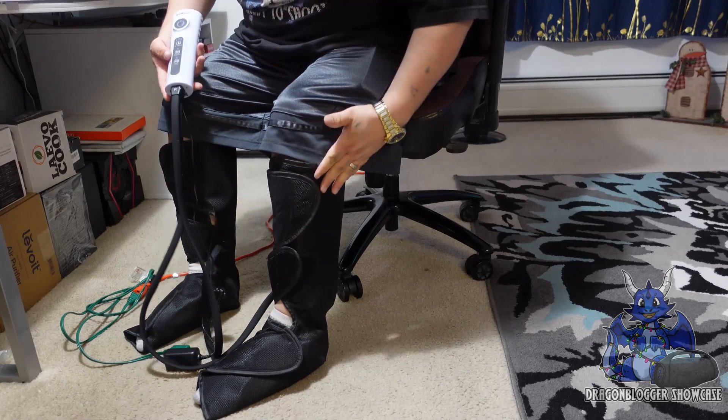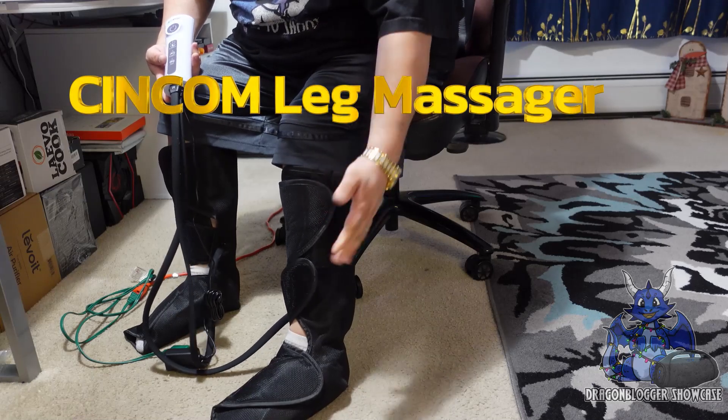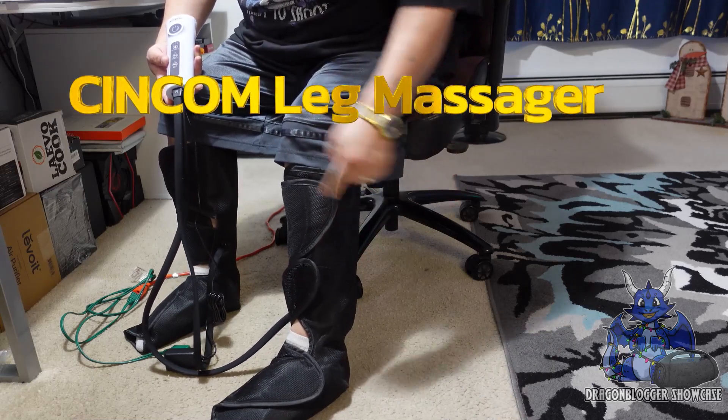James here, and today we're taking a look at the Syncom leg massagers. As you guys can see, I already have them on. They just velcro on to your feet. Now there is a left and right foot one.